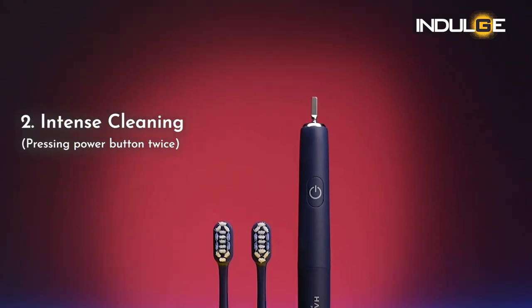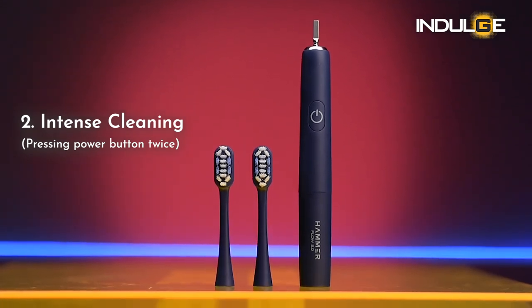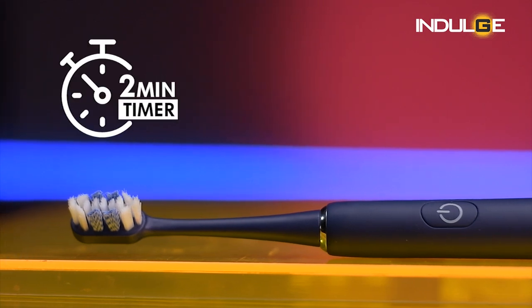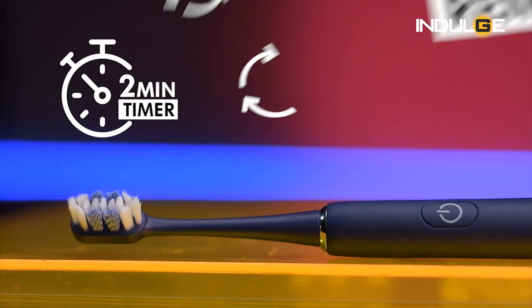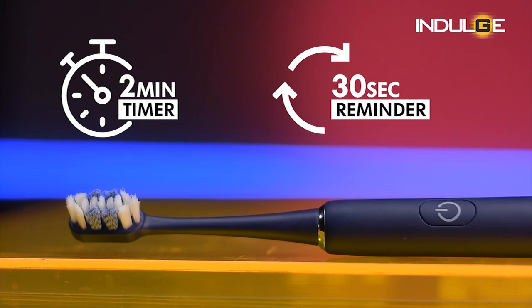The second mode, in which the vibration gets a little more intense, is for whitening. This mode can be activated by pressing the power button twice, and is for people who might have a little more stains on their teeth. We also get a smart timer in the toothbrush, which means that it switches off automatically after two minutes. Every 30 seconds during the two-minute time, the brush will pause, indicating that it's time to move to another area of the mouth.